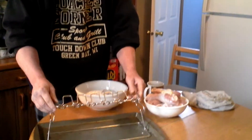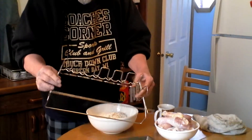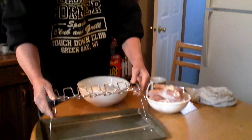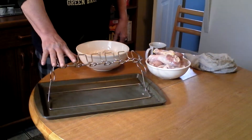I got this from a friend of mine — this piece of equipment. It holds the chicken legs and or wings. Me and Judy use this all the time. You can either use it on the grill or in the stove. Either one makes no difference. But I'm going to show you a nice easy recipe.